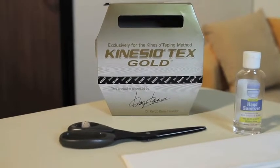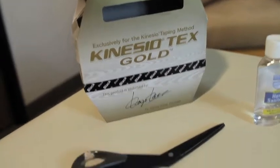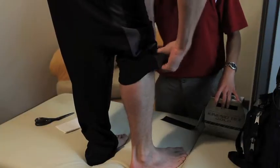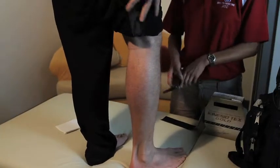For kinesio taping, all I need is kinesio tape, a pair of scissors, and some paper towel to clean the skin — and maybe alcohol or hand sanitizer to prep the skin. Make sure it's clean with no oil on it. The preparation takes a little time because I have to cut the tape into different shapes.